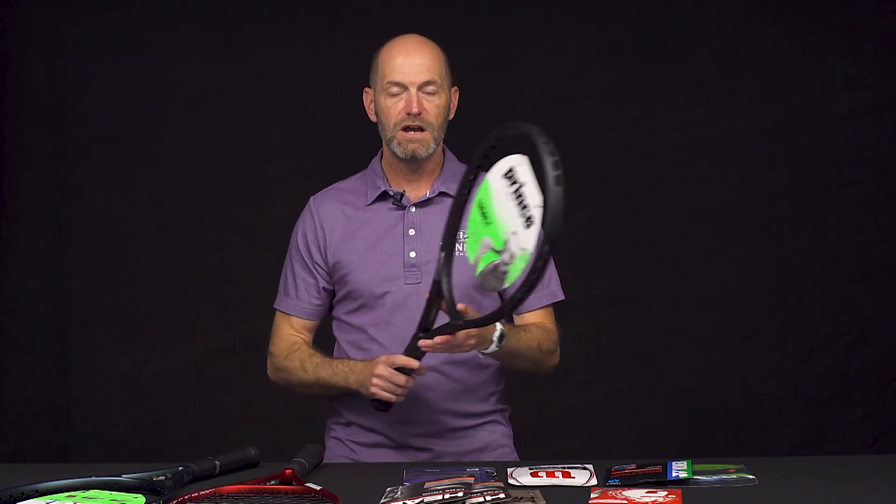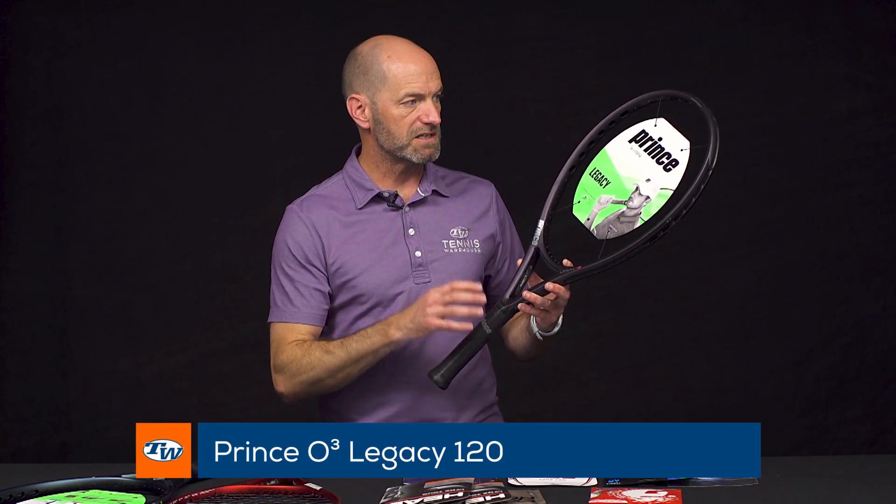Hi, I'm Chris Edwards. Welcome to this week's Tennis Warehouse vlog, back in the T-Dub studio this week from Indian Wells. First up, we're going to look at some Prince rackets. These are power rackets in the Prince lineup and they're called the Legacy series rackets.